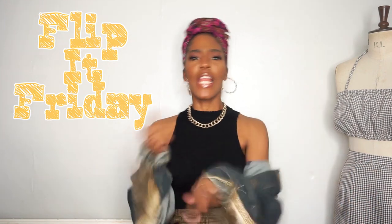Welcome to another episode of Flip It Friday, the show where we take our old stuff and flip it into something new. I'm your host Danielle Dawkins and today I have a freaking awesome flip for you guys.